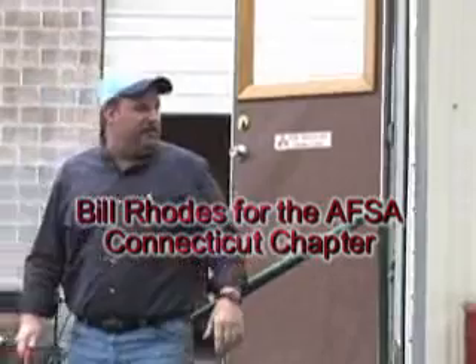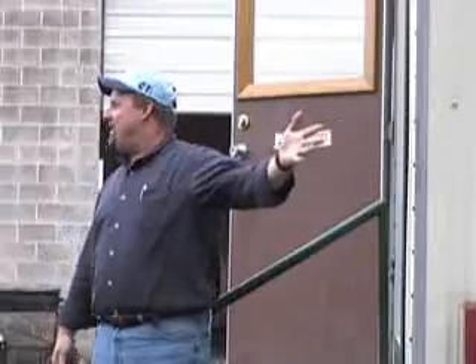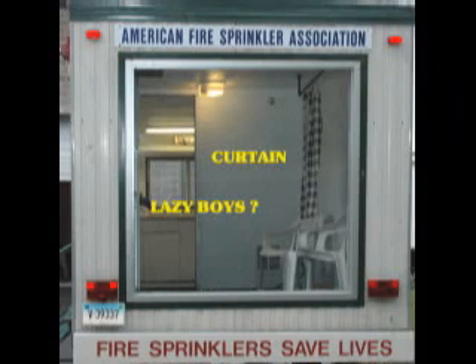Probably most of you have a little bit better furniture than we have in here, but we got a lazy boy in here, and we got curtains hanging up that's supposed to simulate some window treatment. We got a waste basket underneath it that we do have some newspaper in, and we are going to eventually set that on fire.